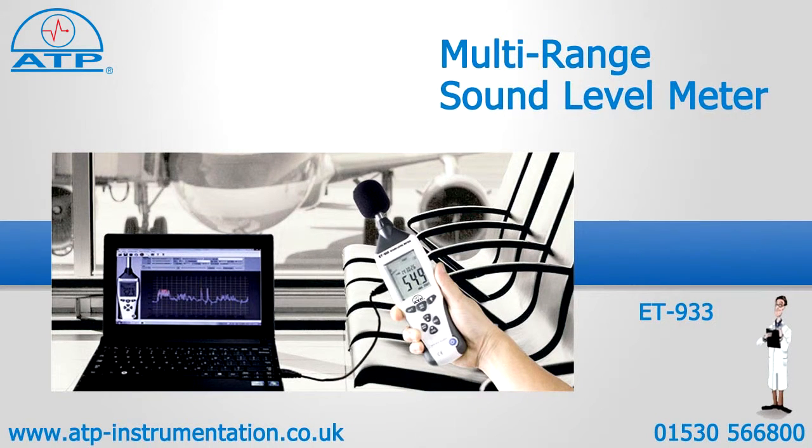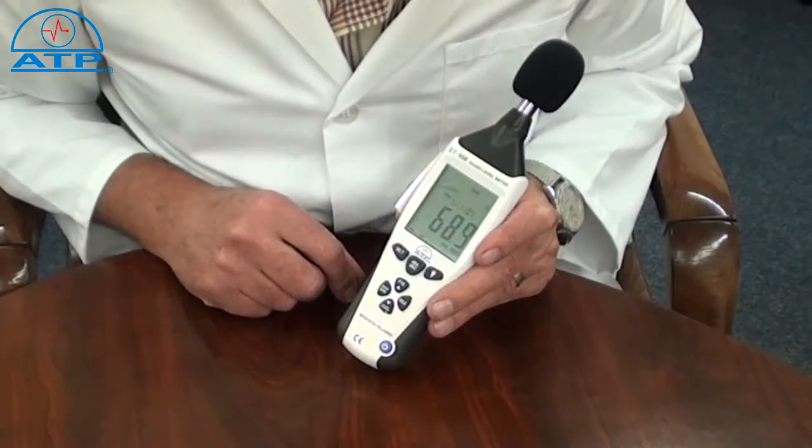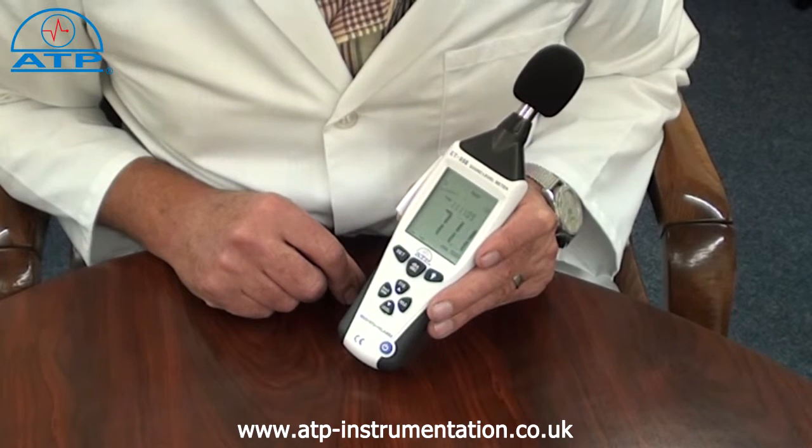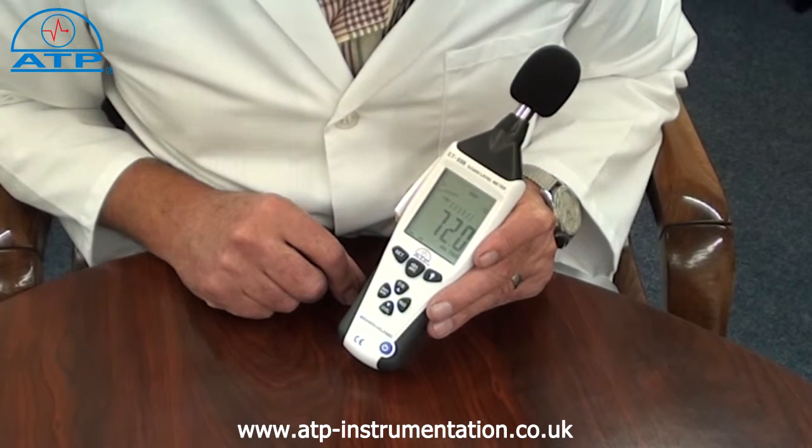For long term monitoring, the instrument has a 32,600 point data logger. The user can program the sampling rate at half a second, one second or every two seconds.